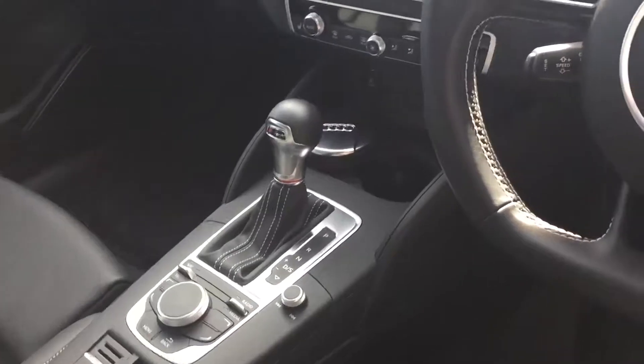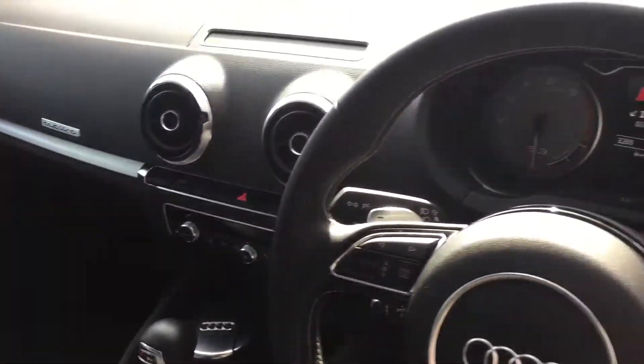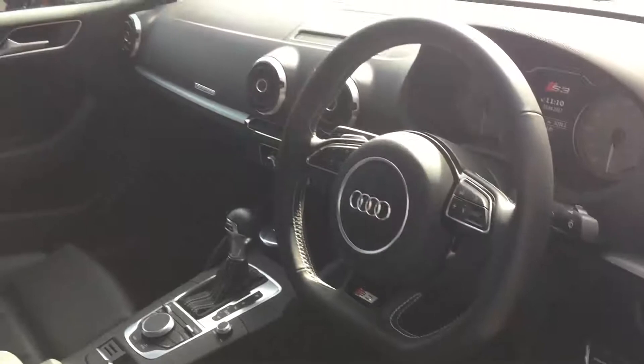As you can see we've got all the automatic gearbox controls, the climate controls, and we've got the leather multi-function steering wheel as well.